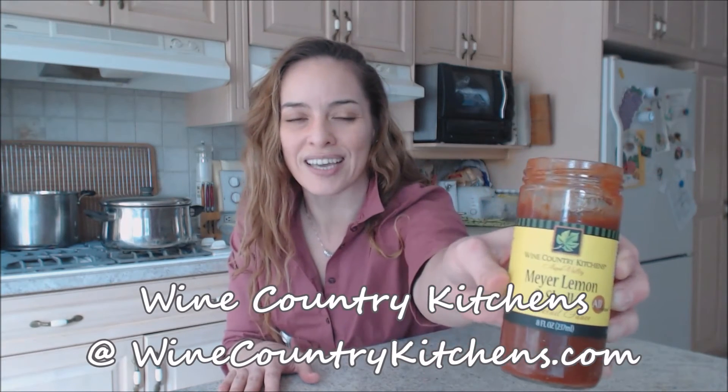So I hope that you try this out. Make sure you check them out online at WineCountryKitchens.com. That's what the jar looks like — the Meyer lemon and shallot. Extra super duper tasty; you're gonna like it a lot. It's very tasty for mussels, clams, shrimp, crab, lobster, or whatever you want to dunk in there. Beautiful stuff.